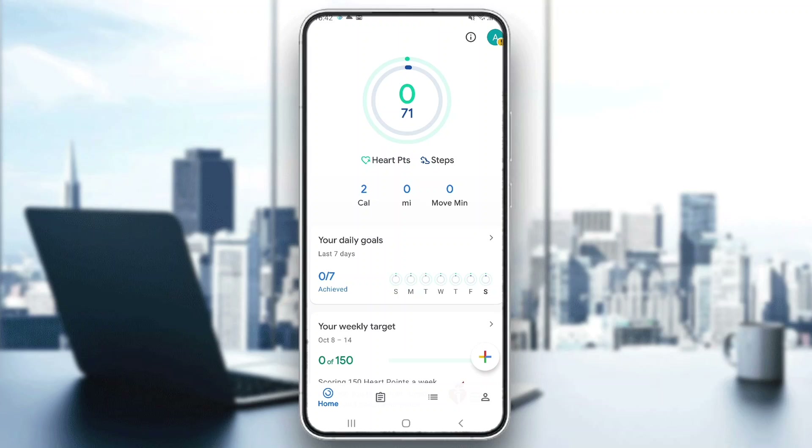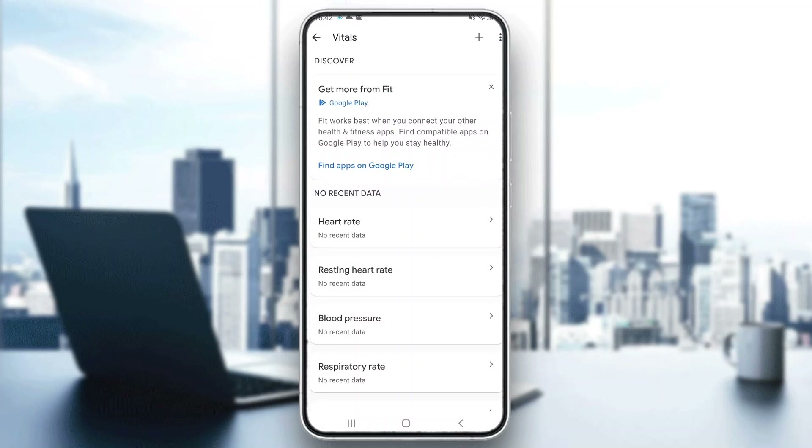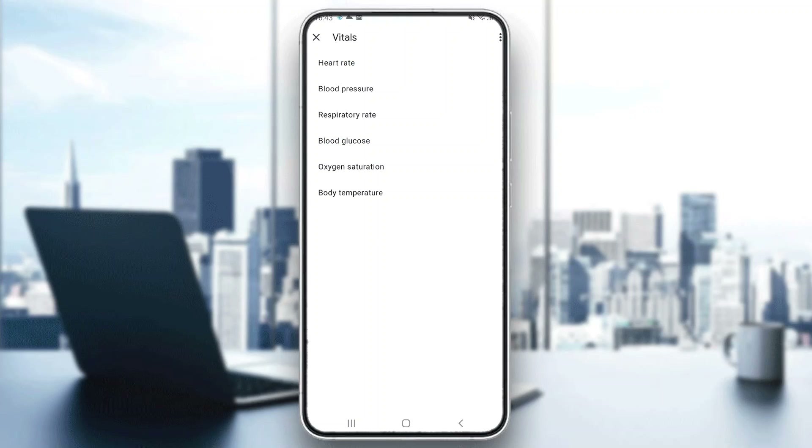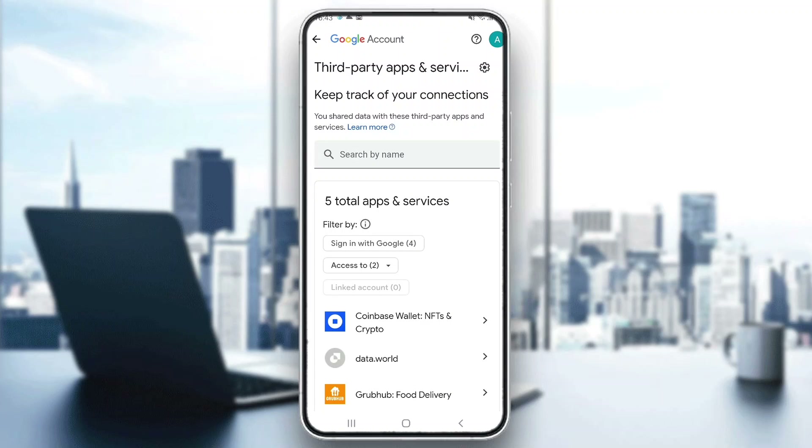There are two ways. The first way is to go into the browse section at the bottom of the page. In this section, we have multiple options and one of them is called vitals. Go ahead and click on vitals. Here we can connect our smartwatch or something else that's going to manage our heartbeat while tracking. We can add it by clicking the three dots in the upper right corner and then clicking connected apps. In the connected apps section, we can connect our smartwatch application to Google Fit and it will automatically track our heart rate.